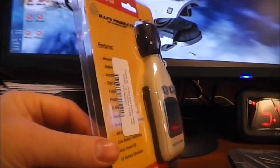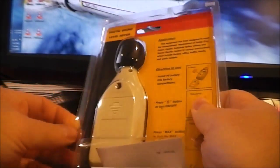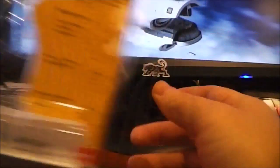This is still in the packaging. It comes with a 9-volt battery — I already opened it and put the battery in. It opens really easily, just pops right open.